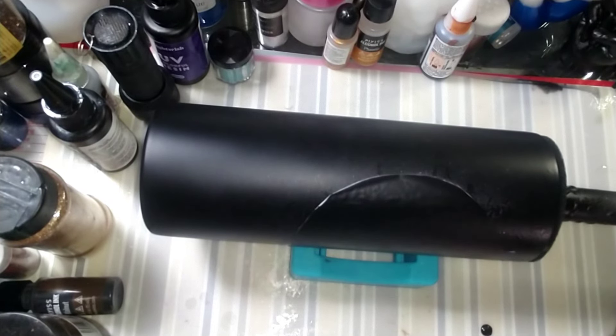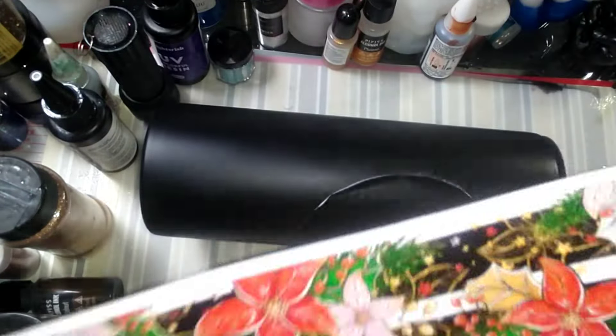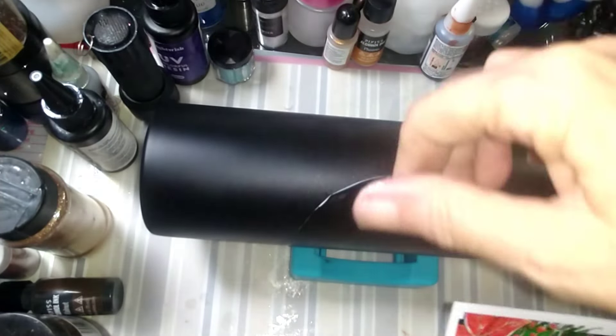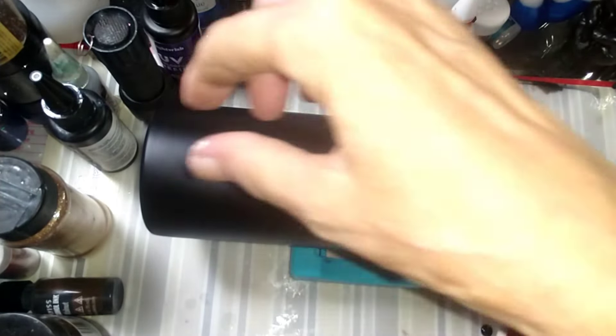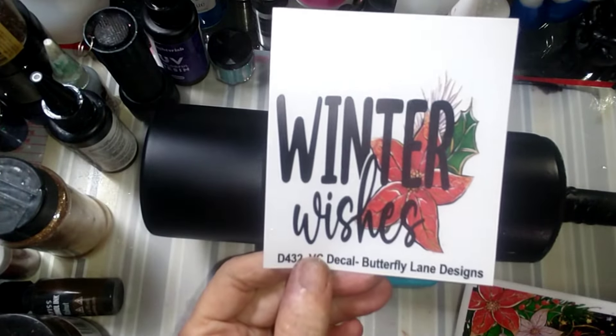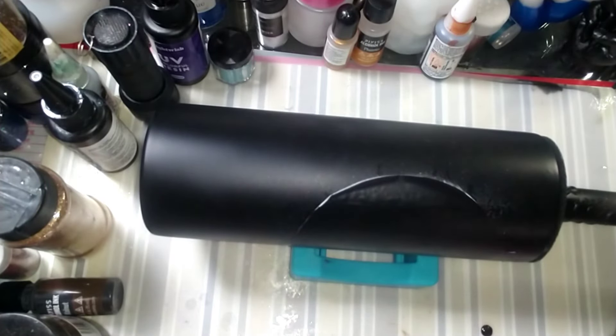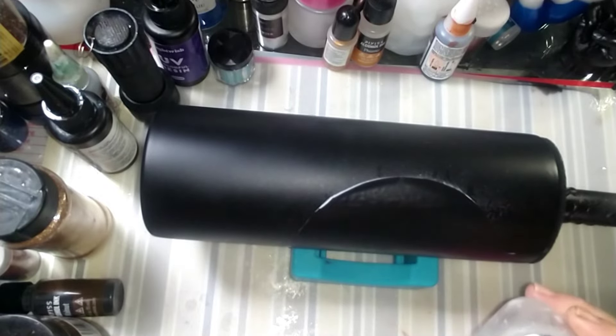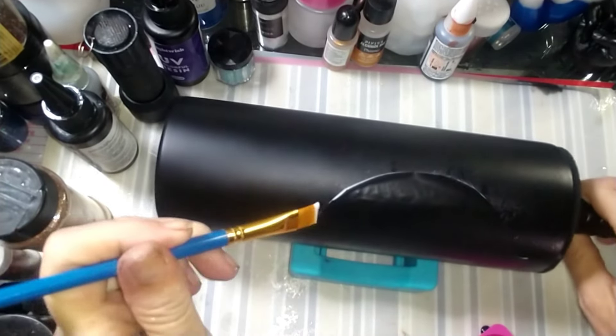I have some vinyl that we're going to cut here. I'm going to cut it in sections — we're going to have glitter, a strip of vinyl, glitter, a strip of vinyl, glitter, strip of vinyl. And where the ornament is, we're going to put 'Winter Wishes.' So that's my plan, guys!